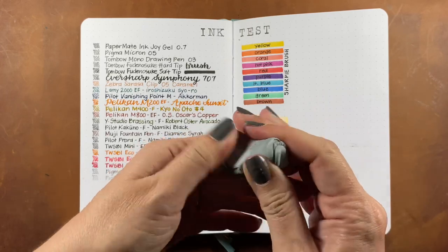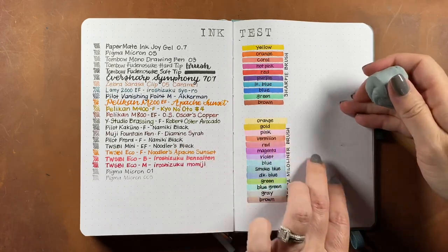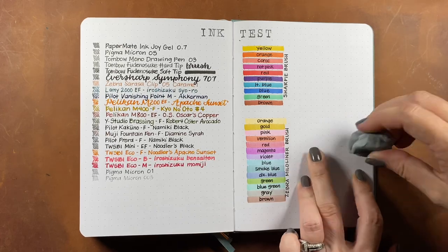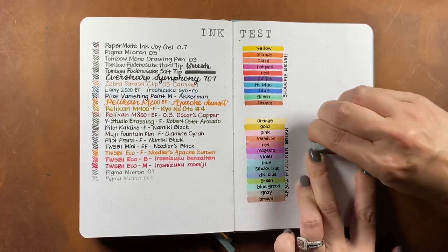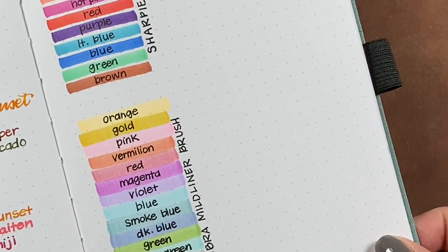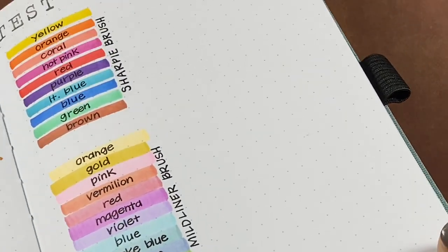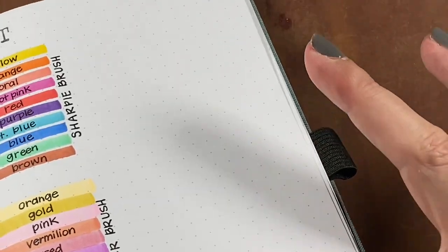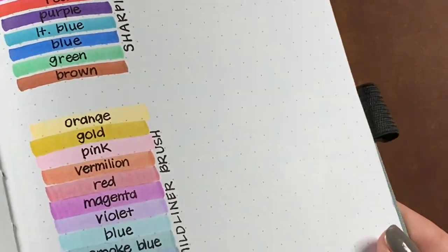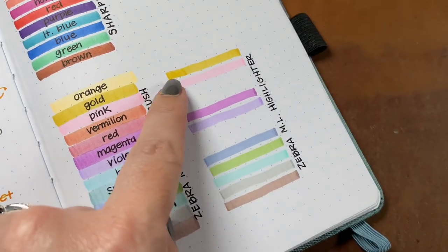I noticed when I closed the pages together that the Noodler's Black ink was the only one that apparently hadn't dried completely and smudged a little on the opposite page. I'm taking a kneaded eraser and rubbing over it to see if I can pull any of that ink up — it left just the faintest mark, getting up almost all of that ink. It also left the page very smooth, not rubbing off the finish like some traditional erasers can. The kneaded eraser works very well on the Archer and Olive paper.